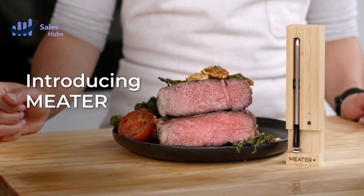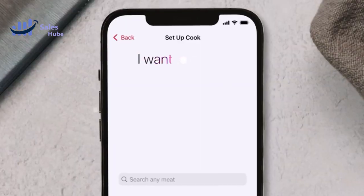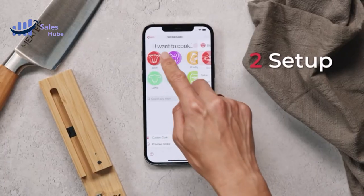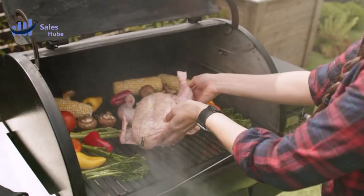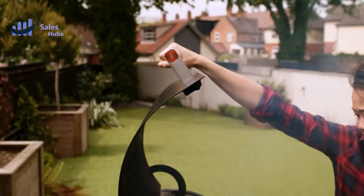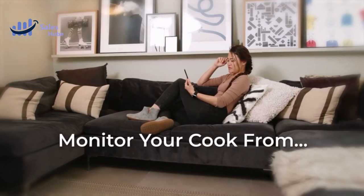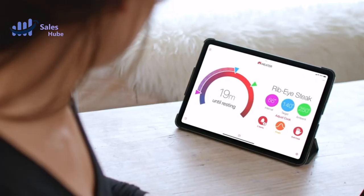Welcome to the ultimate BBQ experience. In this video, we'll delve into the world of grilling perfection with the incredible Smart Wireless Meat Thermometer. Learn how to elevate your BBQ game to new heights and ensure every bite is packed with flavor. Whether you're a grilling novice or a seasoned pro, this Smart Wireless Meat Thermometer Guide will revolutionize your BBQ skills.